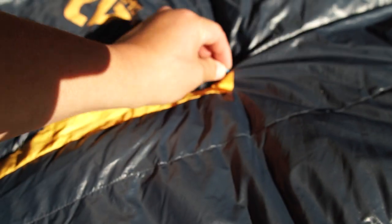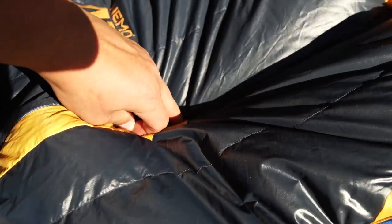A cool idea from Nemo, but here's the reality: I don't want to adjust my zippers at night, waiting to see if the bag temperature is right and fine-tuning it. At night, I want to sleep. Also, the thermal gills have zippers that do not have the plow, so they might snag the thinner material.